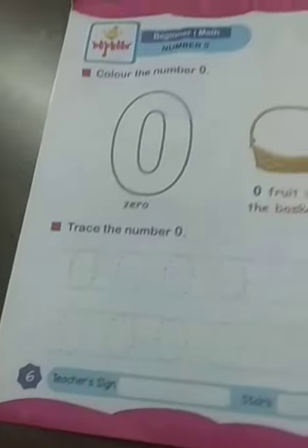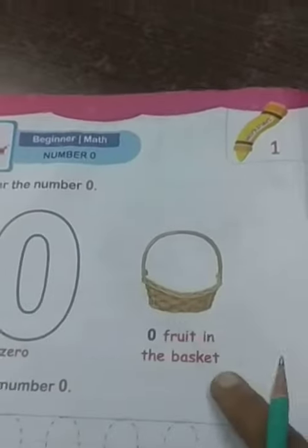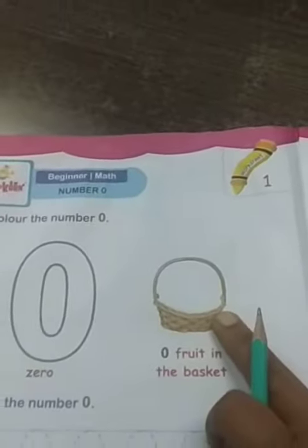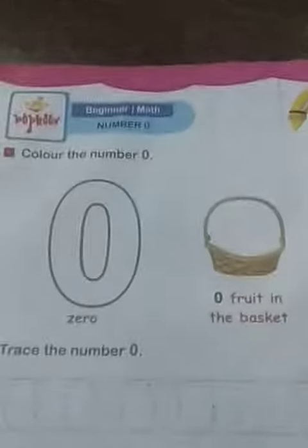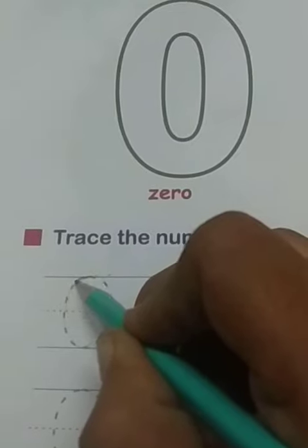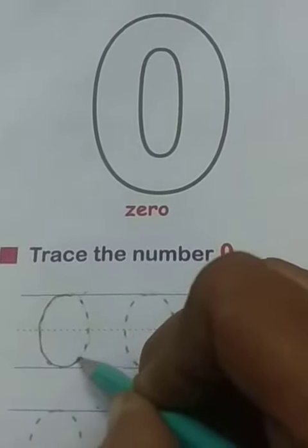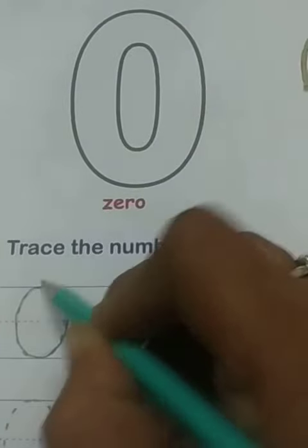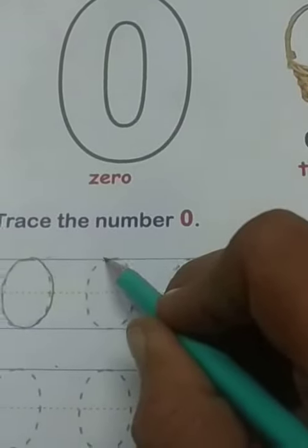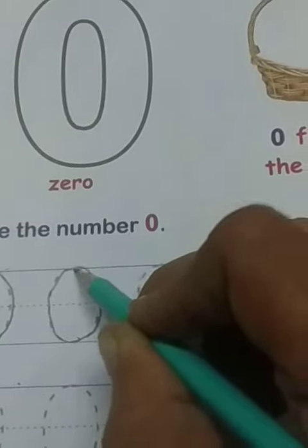Then we take the next page — page number 6. We have to color the number 0, children. And here there is a basket with no fruits in it, which means 0 fruits. And here we trace the number 0. We will join all the dots.